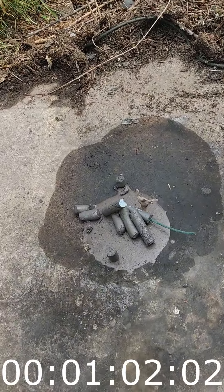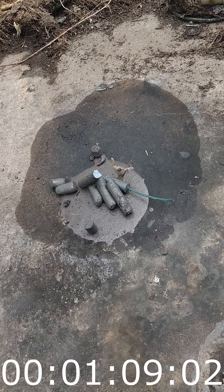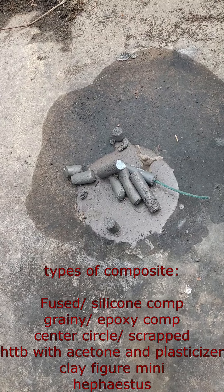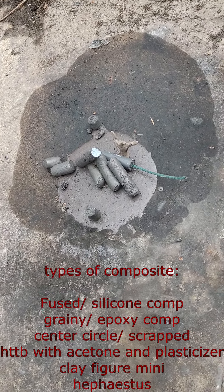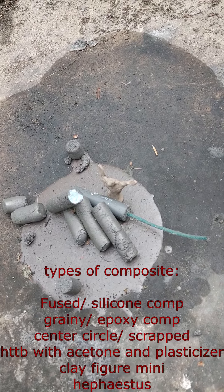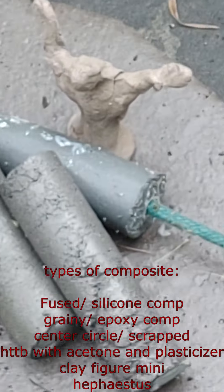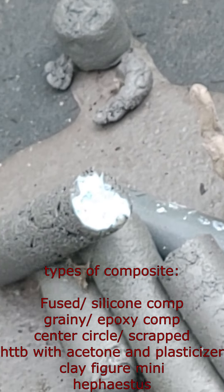Here we have a little fire circle with mini faces on it. There are different kinds of fuels here. I'm gonna set it off in a while — got a fuse so I don't get burnt. But there are many faces, and this one is very happy.